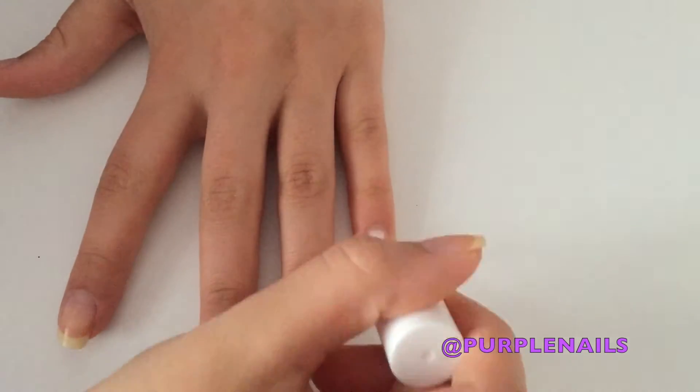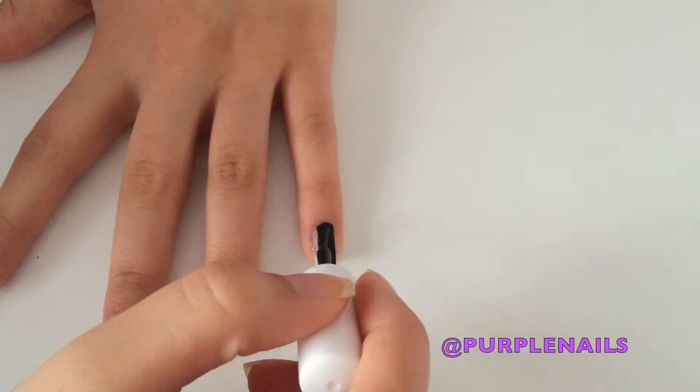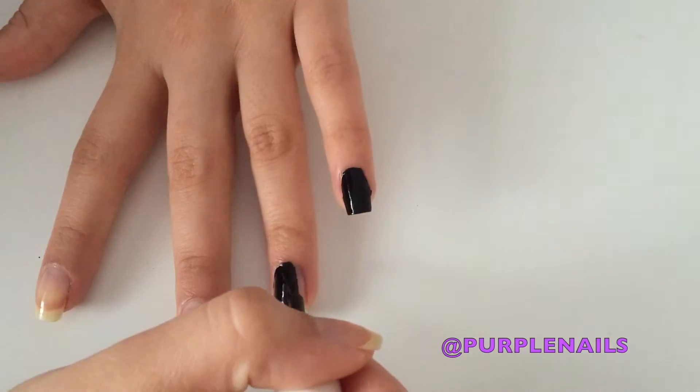Next, get your base coat and apply it to all your nails. Then paint your nails in the nail polish colour you've chosen — I've chosen black today.